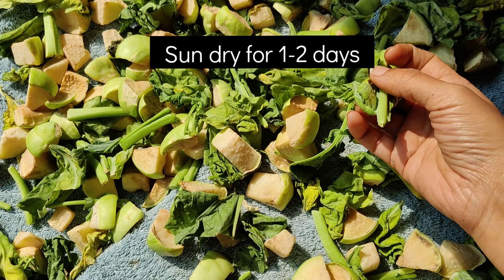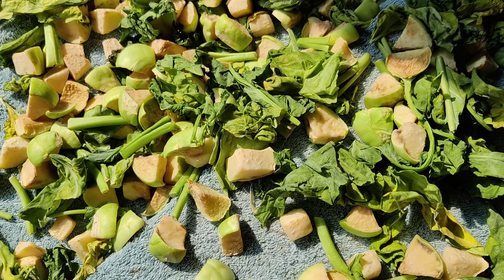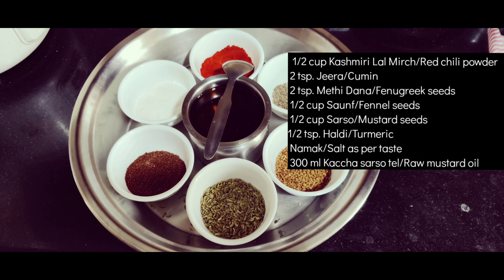Don't over-dehydrate the vegetables — as you can see, they can dry and shrink. If you are new to our channel and have not subscribed, please subscribe to our channel.